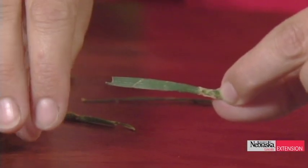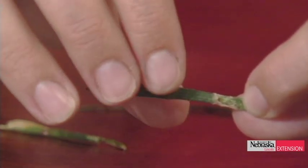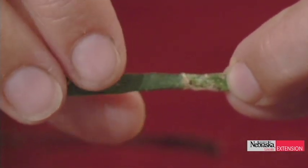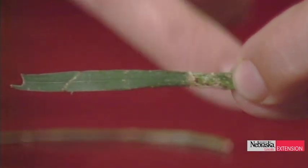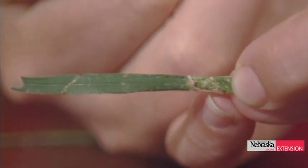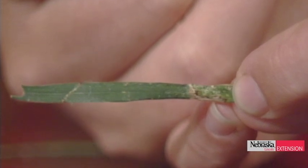Thanks, Zach. Amy brought in brown patch on turf. In the Lincoln area you've probably been seeing it for a while, but up in O'Neill this has really just popped up in the last couple weeks. This is K31 tall type fescue. The trick with brown patch is you're going to see a really dark brown lesion surrounding a tan lesion on the inside. You just have to get on your hands and knees and take a closer look at what's going on in those blades.